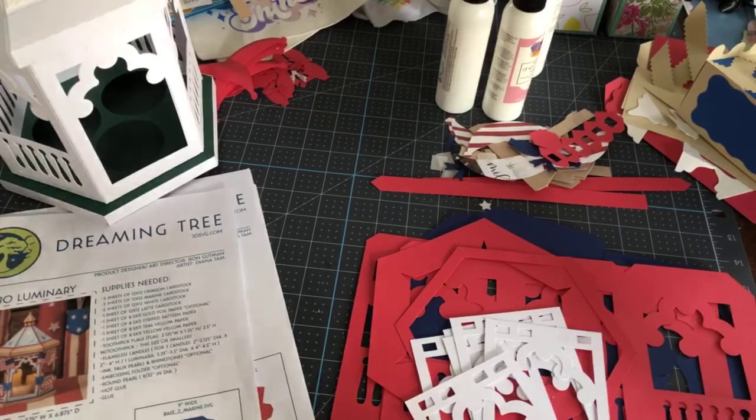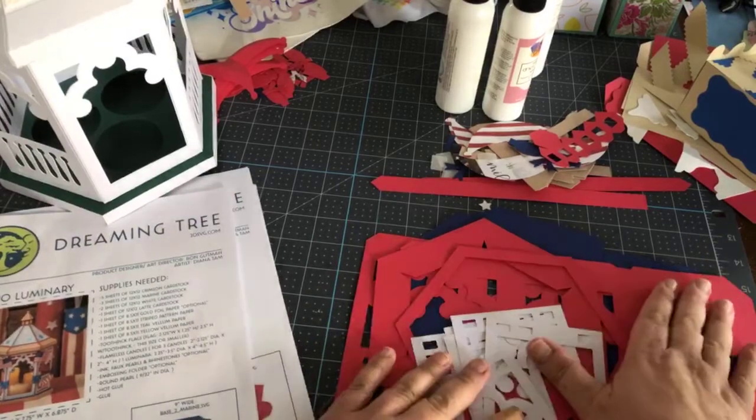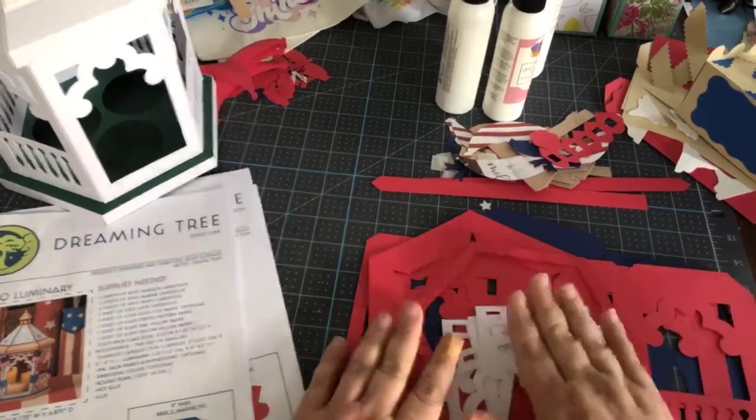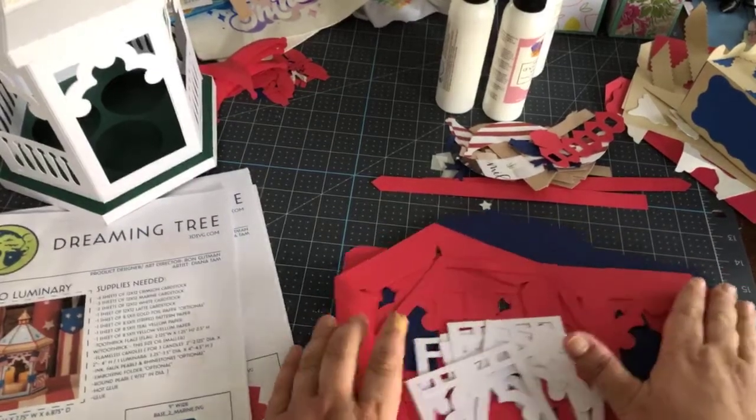Tonight, after we put together the gazebo but before we do the pie slice, we're going to have some giveaways. So that's fun — we're doing a giveaway this month.